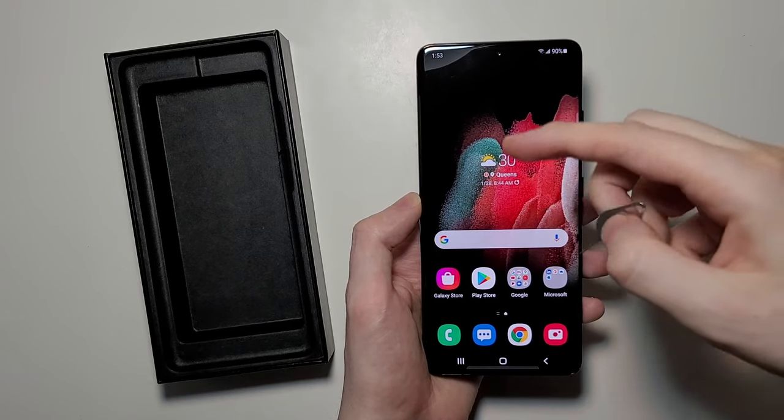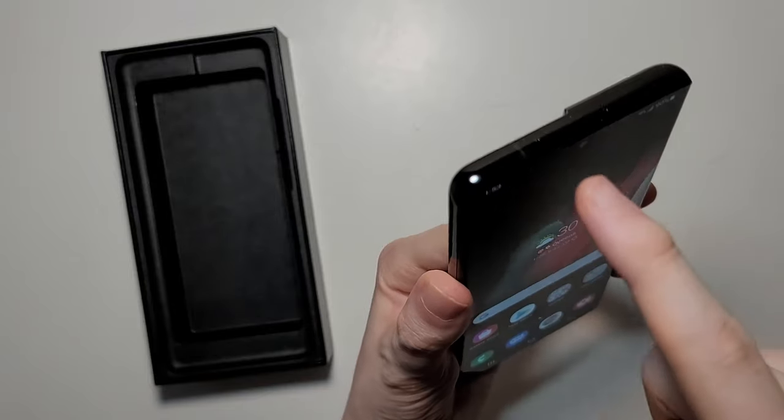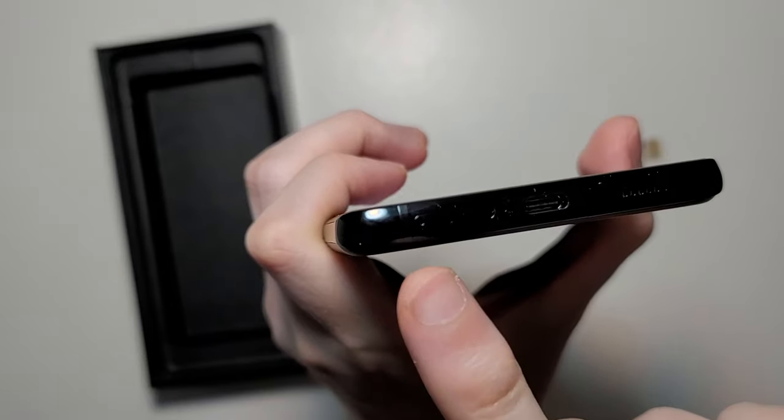For this phone, you put this in a different part from prior models. In the past it was up here, but for the S21 it is right here.